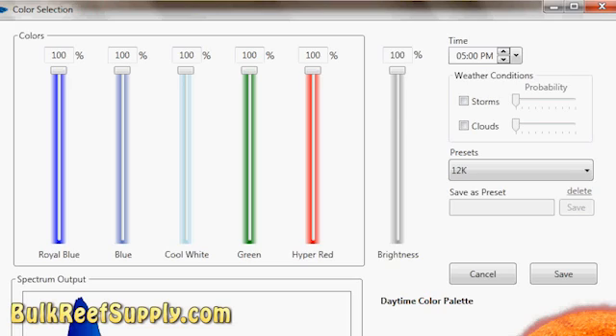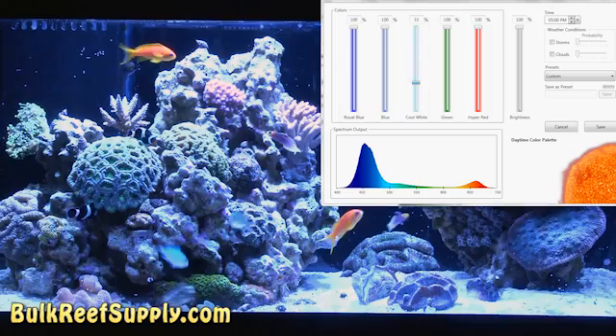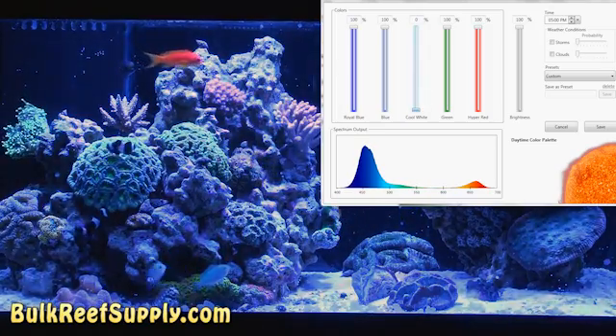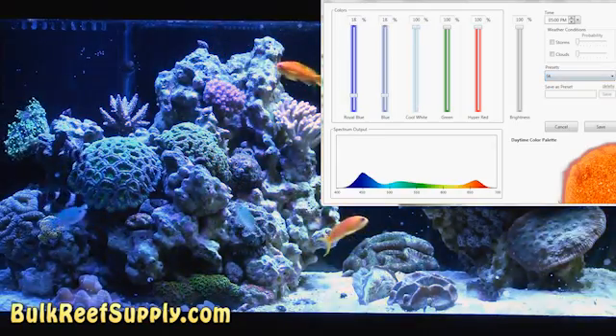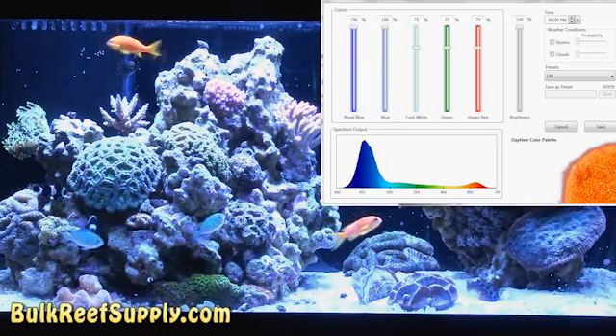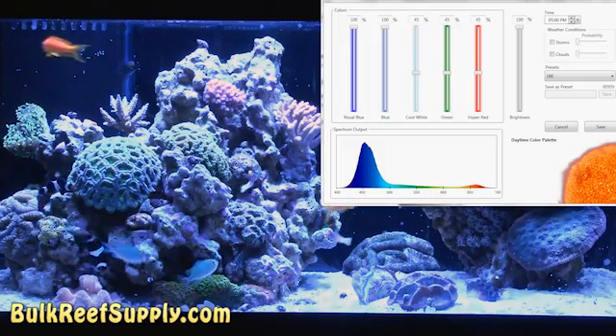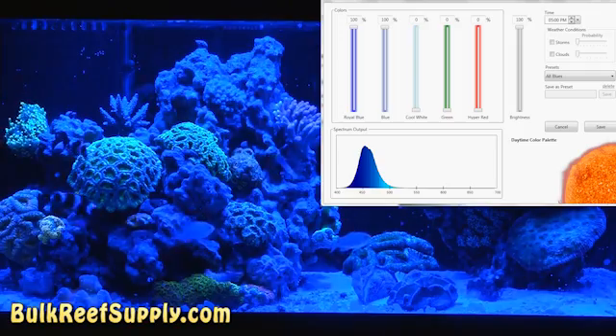I mentioned before that you can adjust the color on the Radions — we're going to do this using Ecotec's program on the computer. Controlling the color output of the Radion is really easy, and one of the things that makes this system so great. You can manually adjust every color using the slider bars and see what a big difference it can make. Or if you like, you can use presets starting as low as 5K and work your way through until you find a color you like. Basically every shade of color you can dream of is available — it's a really flexible system.